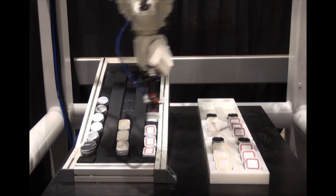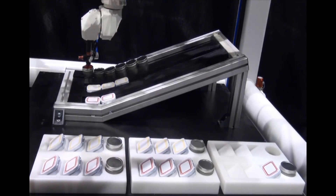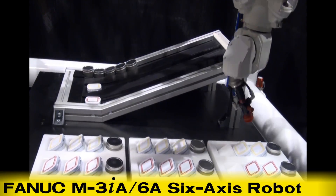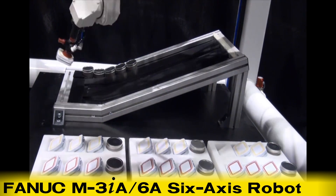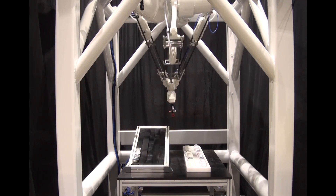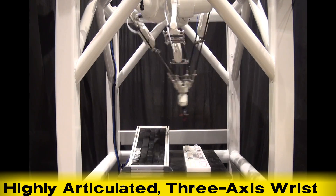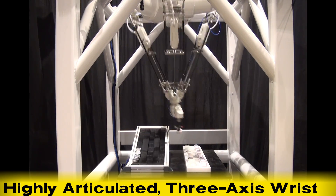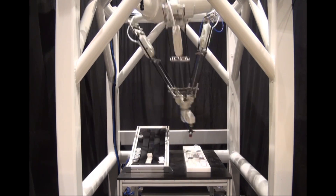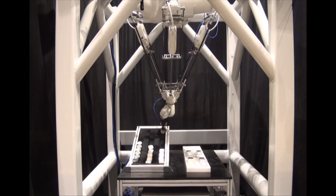The M3IA robot comes in three models with varying payloads and axes of motion. In this picking and order loading application, the 6A six-axis model of the M3IA is used due to the complexity of the operation. The M3IA 6A features three rotational axes at the wrist, and the directional freedom of the robot's three-axis wrist configuration provides the needed dexterity to complete the operation.